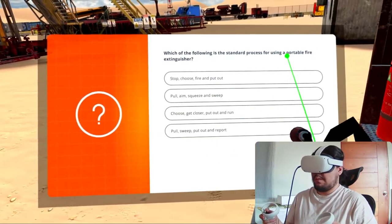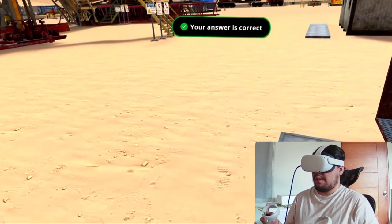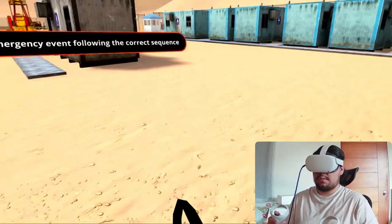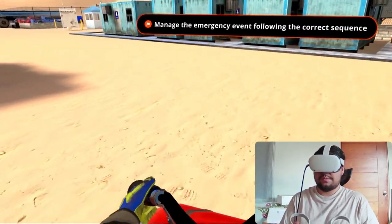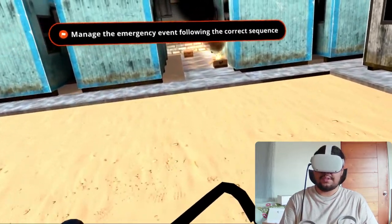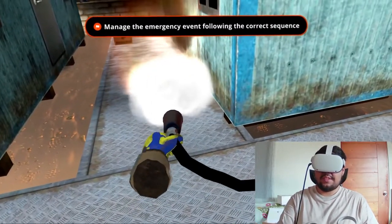I will answer this multiple choice question, and now that I have the extinguisher in my hands I will pull the pin and grab the hose. I will now extinguish the fire using the PASS method, which is: pull, aim, squeeze, and sweep.